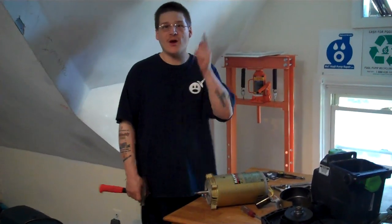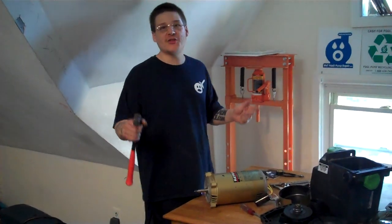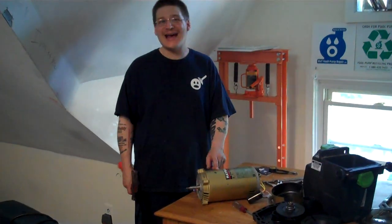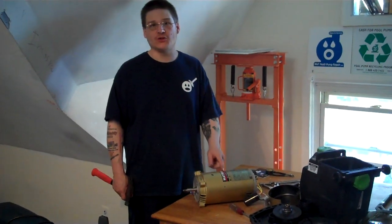Hey, what's up everyone? It's Joe Tamargo from Wedhead Pump Repair and we're here with another pool pump rebuilding tip. Today we're going to show you how to access the ball bearings inside your electric motor.